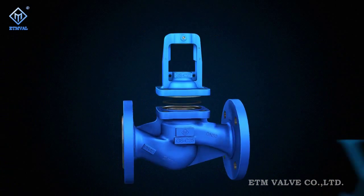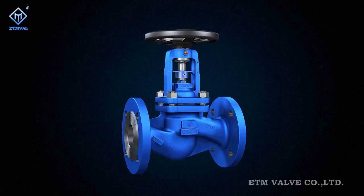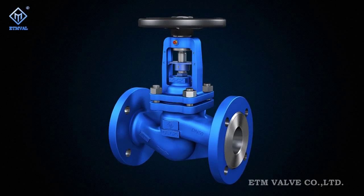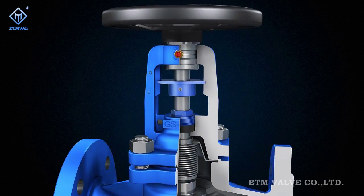The valve body and bonnet also adopt new functional modular designs. In particular, the heat dissipating bonnet design overcomes the overheated hand wheel problem caused by the bonnet's inherent inability to radiate heat.